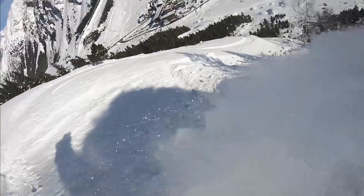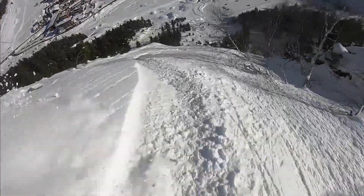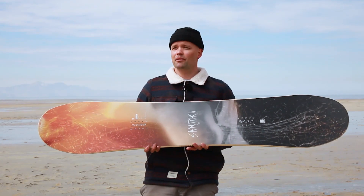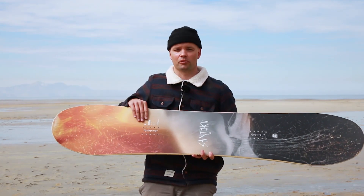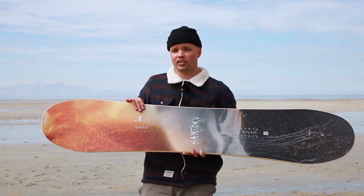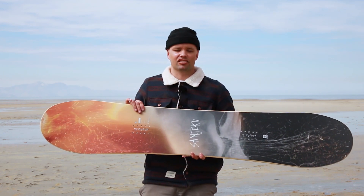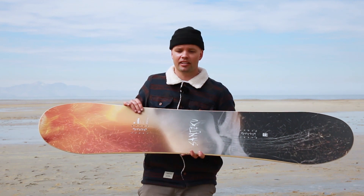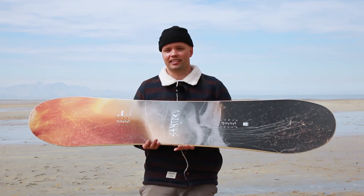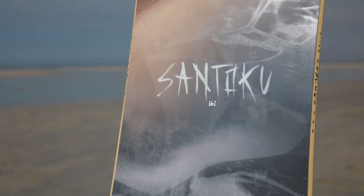I would highly recommend the Santoku for anyone looking for a board where they can make any mountain in the world their own personal playground. It's a twin board with an all-terrain shape and feel — so if you like jibbing all over the mountain, side hits, dropping cliffs, hitting the park, or buttering around, this is your board.